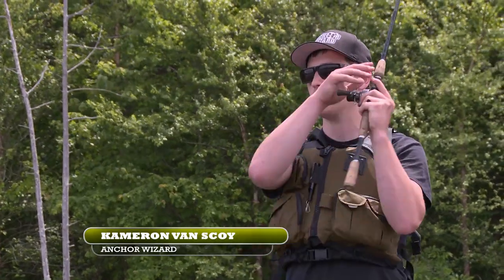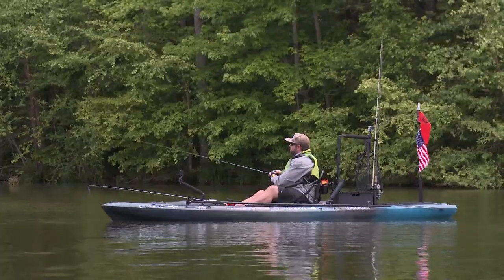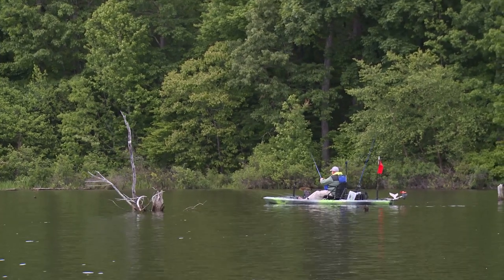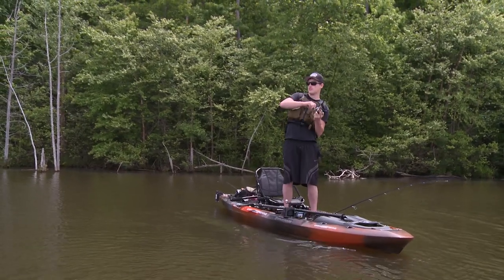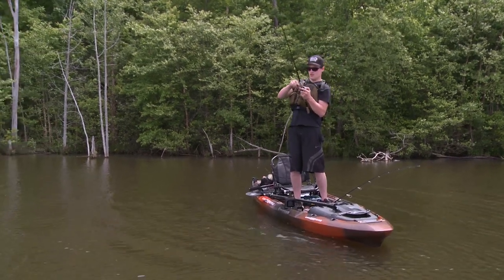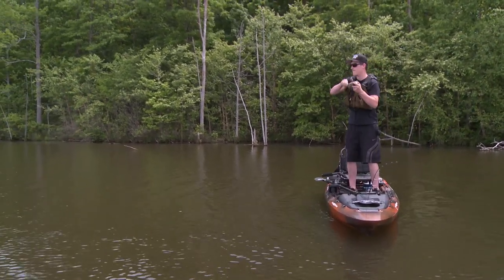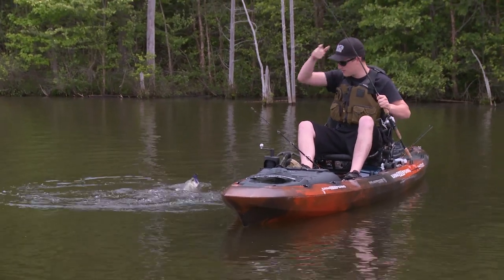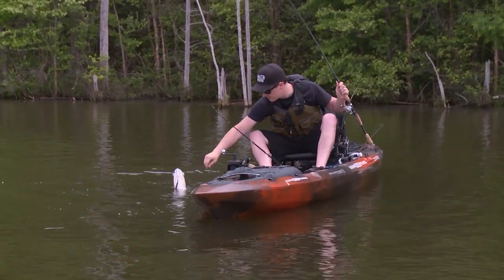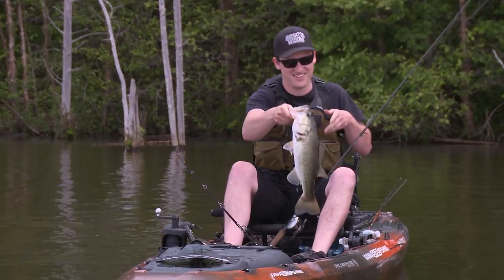I'm just hopping it over some of these logs down there, the jig, slowly moving along the bottom. There's one. Oh, don't throw that hook, big boy. It's a nice one. There we go. Oh, nice bit. Yeah, look at there. Very nice fish.